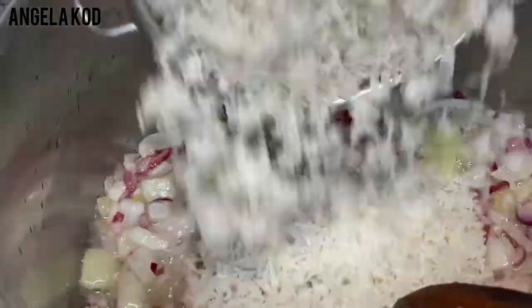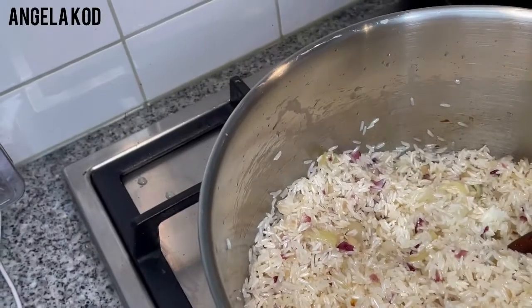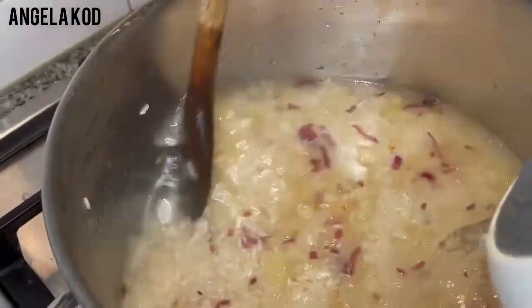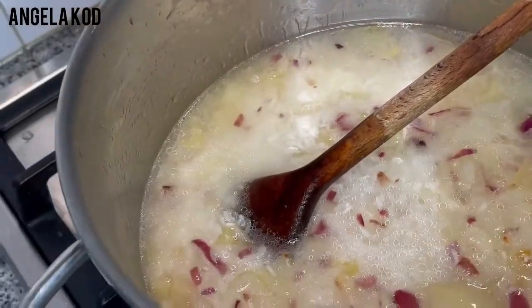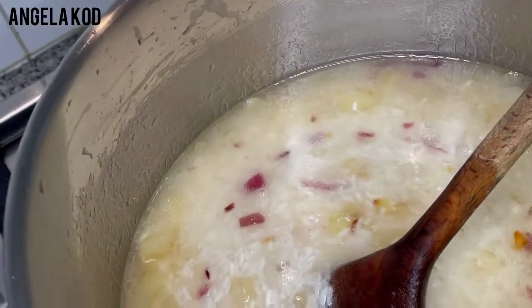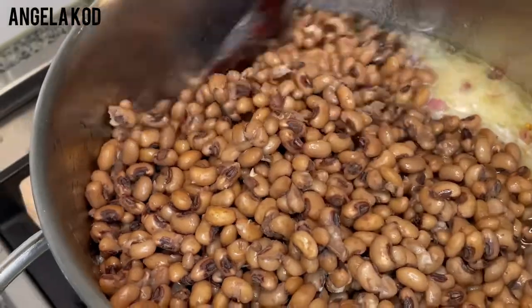I'll go ahead and add the rice, and mix it in the pan. Let's go ahead and add our water from the kettle to our rice. The water is okay. Now I'll go ahead and add salt. I added salt to my beans when cooking them, that's why I add only a teaspoon of salt to this rice. I'll go ahead and add my beans and stir everything in.